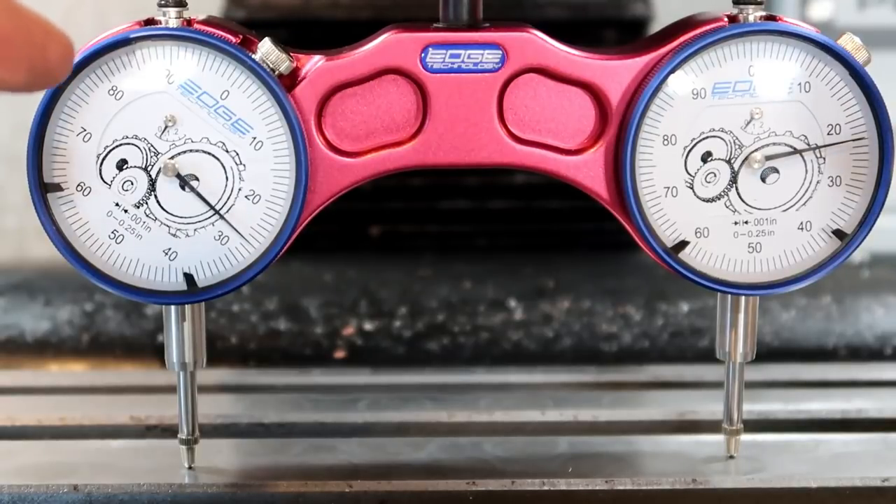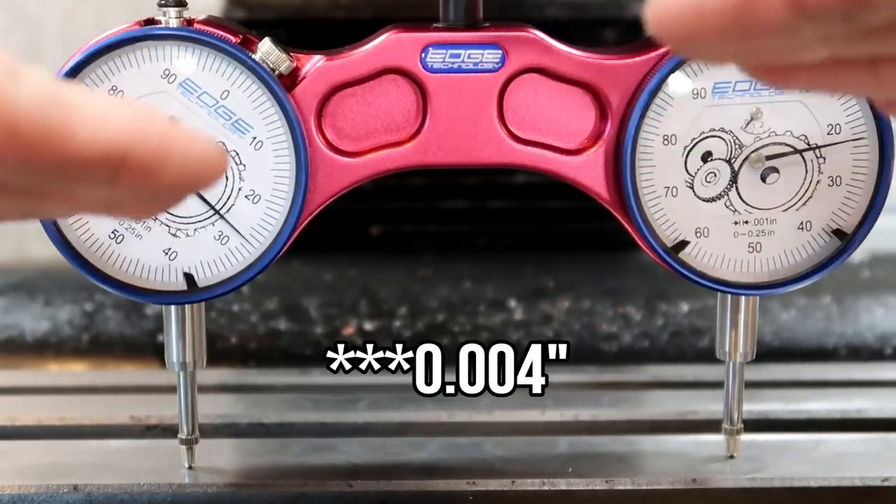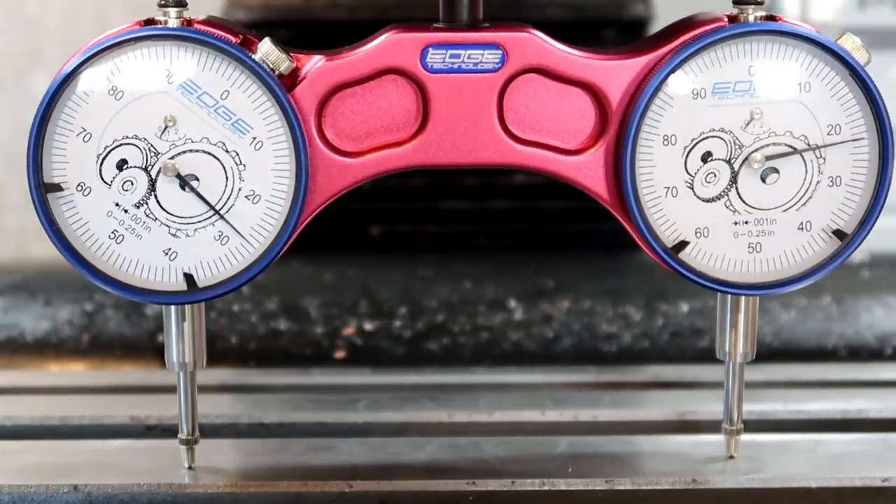So this thing is five thousandths unlevel — is that real? That's a lot. But it also makes sense.